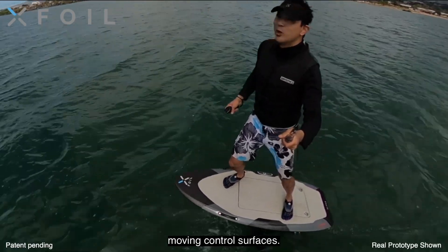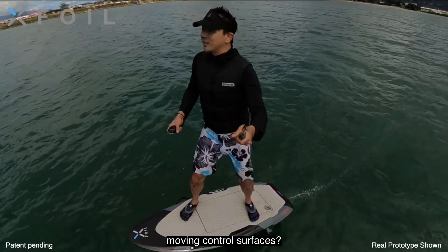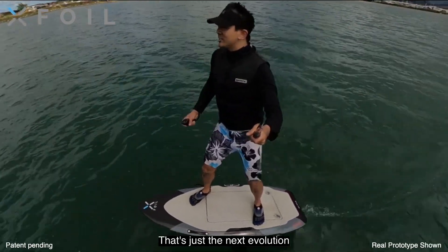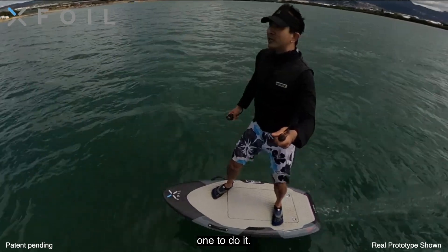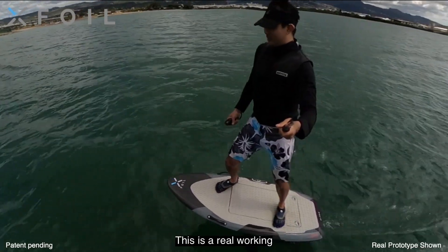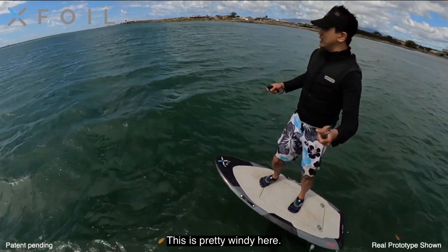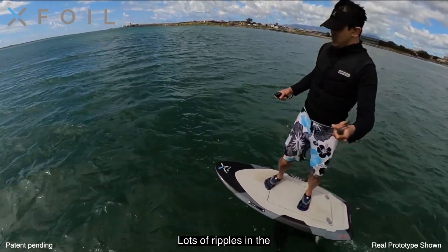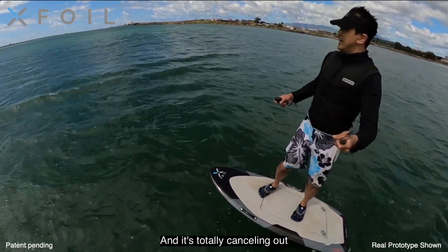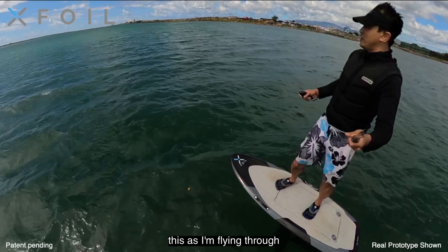That plane has moving control surfaces, so why shouldn't your EFOIL have moving control surfaces? That's just the next evolution of EFOILs. XFOIL is the first one to do it. It's working — this is a real working prototype. Look, this is pretty windy here with lots of ripples in the water, and it's totally canceling out all of this. I don't feel any of this as I'm flying through it.